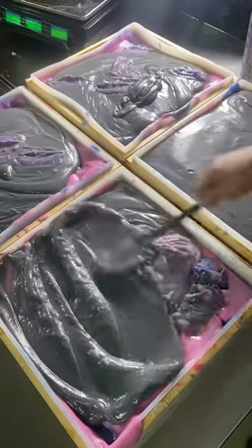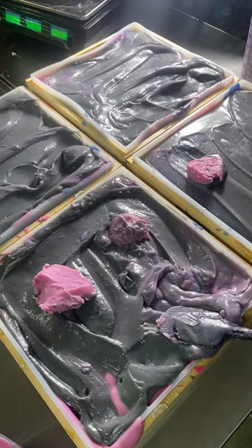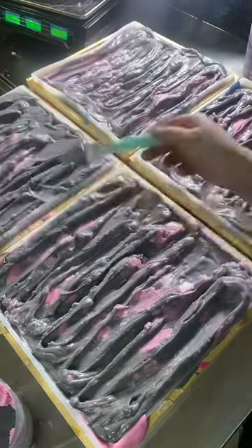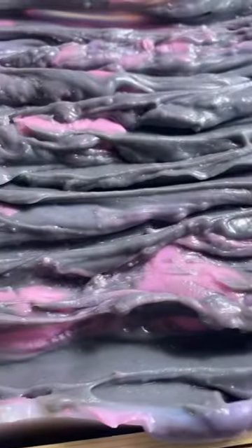If you don't already know, this is my black raspberry vanilla soap, and I have such a hard time keeping it in stock. I set off a little bit of this color to make a nice design on top, but it had thickened up so much by the time it was time to put on top that it did not work out. Oh well, lesson learned, and we are going to cut all 220 bars tomorrow.